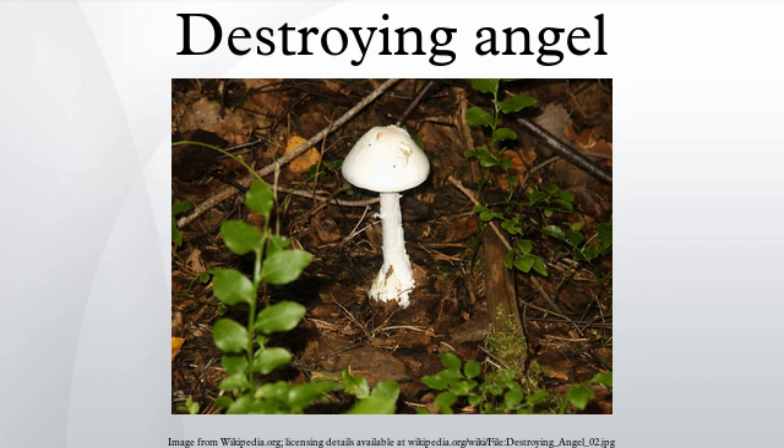Young destroying angels that are still enclosed in their universal veil can be mistaken for puffballs. But slicing them in half longitudinally will reveal internal mushroom structures. This is the basis for the common recommendation to slice in half all puffball-like mushrooms picked when mushroom hunting. Mushroom hunters recommend that people know how to recognize both the death cap and the destroying angel in all of their forms before collecting any white-gilled mushroom for consumption.